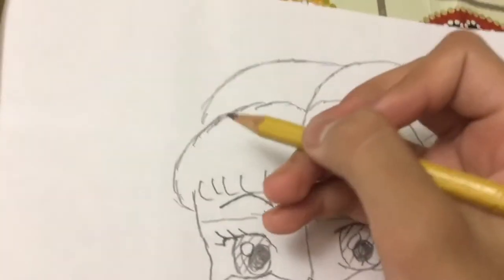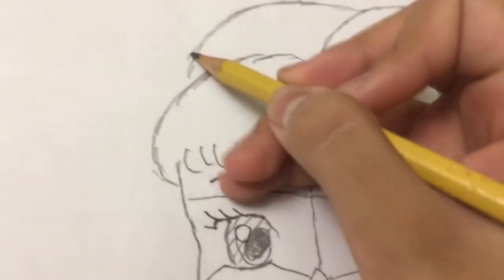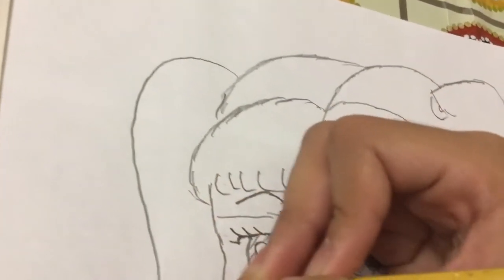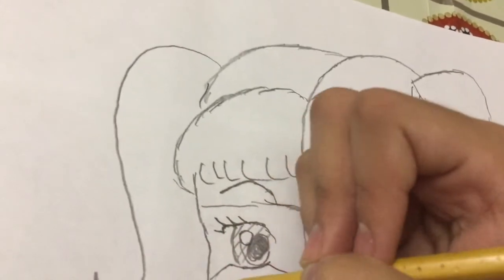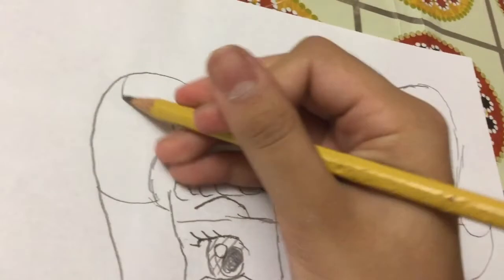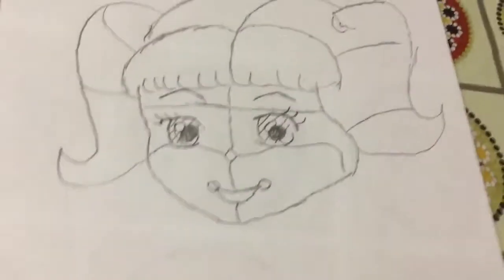And then we have another ponytail right here. Go down, curve, and there. Extra line and line. There.